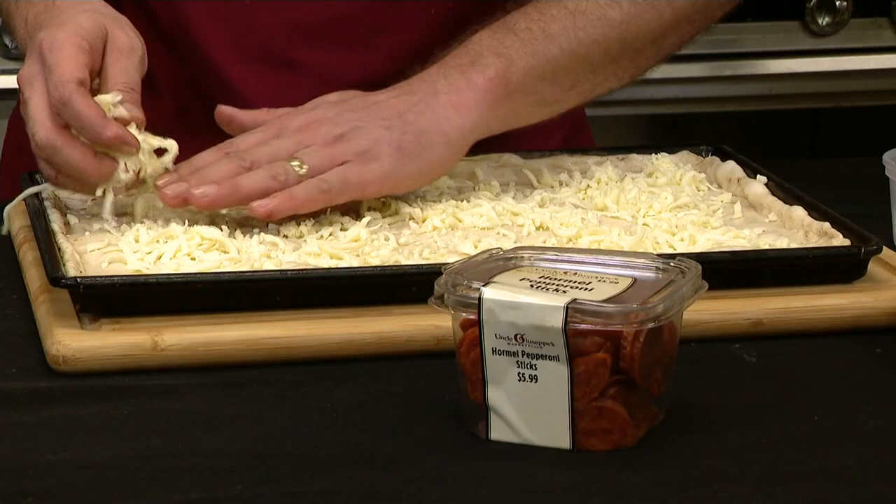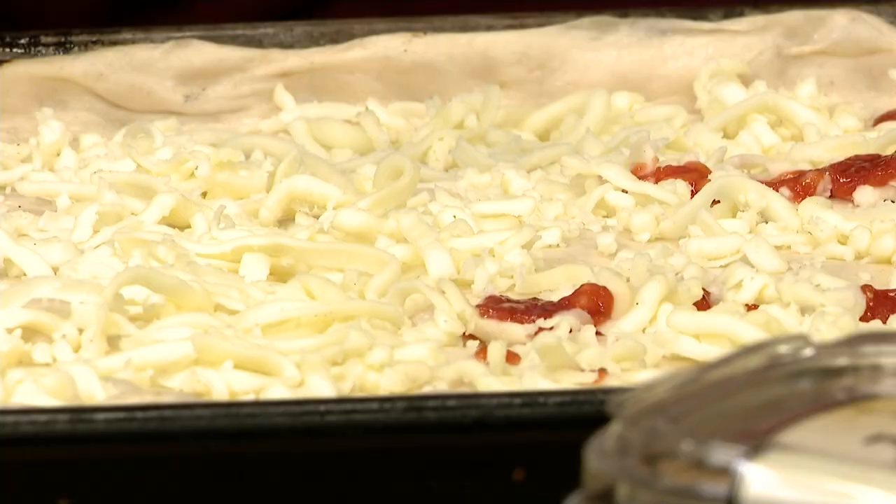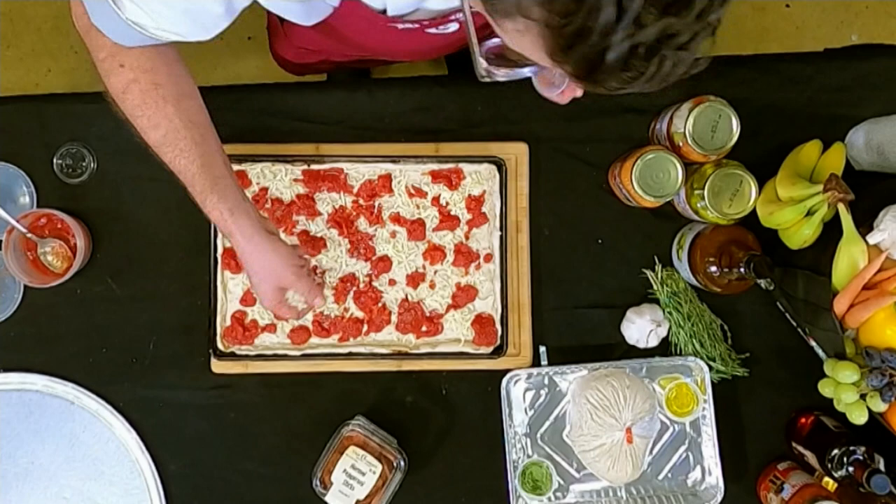We're going to take some shredded mozzarella cheese. We're doing the cheese first — we're doing it upside down style. Then the beautiful pizza sauce: a little here, a little there, a little everywhere.